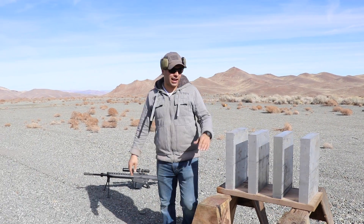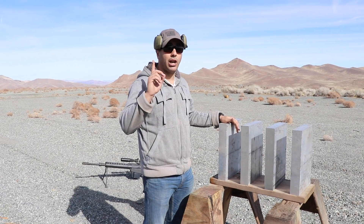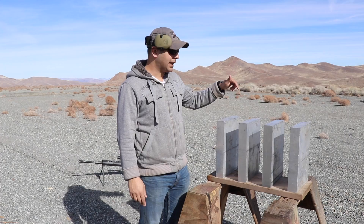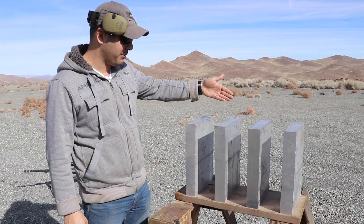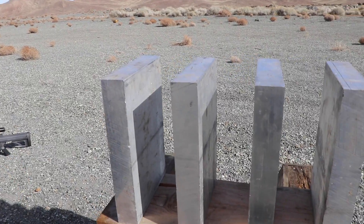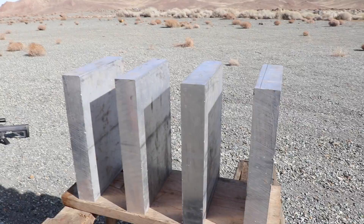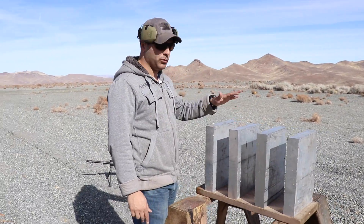Last time we shot this aluminum block, I only shot one of them and it was two and a half inches thick. This time I went and got bigger blocks — each are two and a half inches thick and we put four of them back to back, so this way we'll know how many it actually takes to stop a .50 BMG. Link in the description for the original video where I shot the aluminum plate.